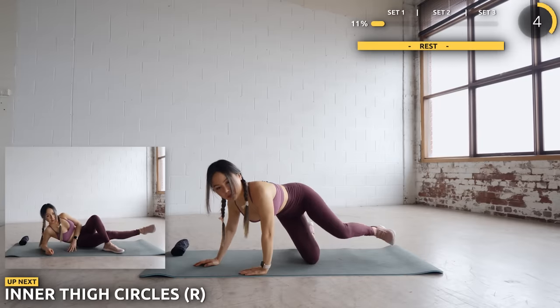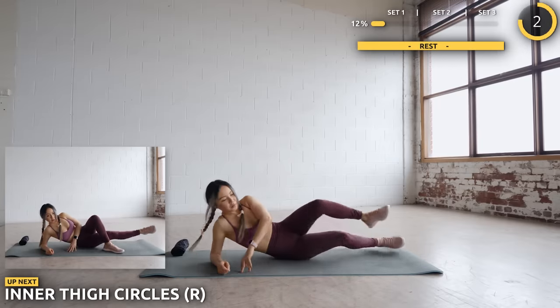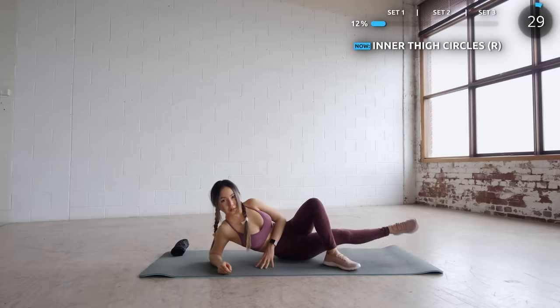Have your left leg cross in front of your right leg and do some circles. You're gonna feel the burn in your inner thigh. Just keep pushing through guys, you got this.